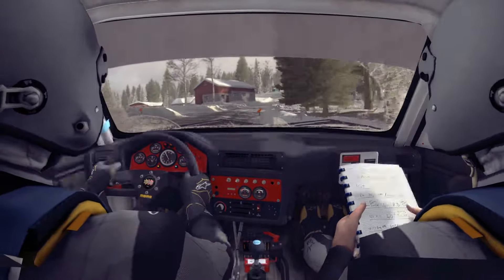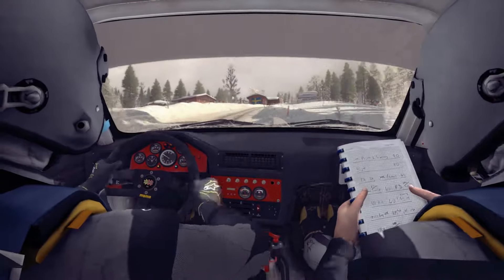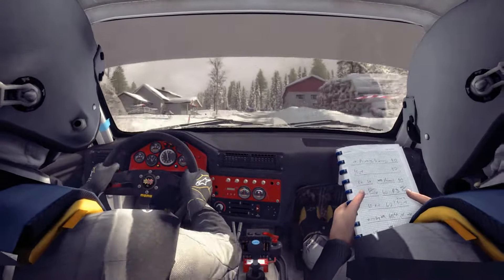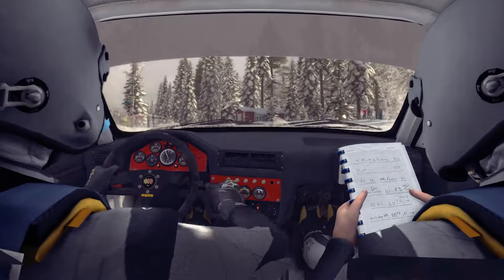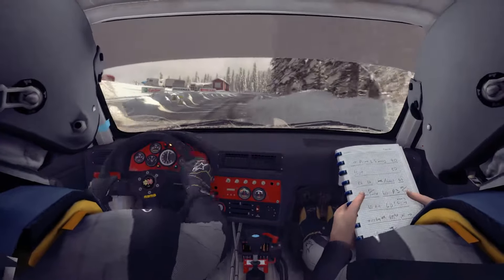Right 3 long over crest line for 100, portion bump. Left 4, right 5, and left 3 tightens over crest. Into right 5 over bump for 40, portion left 3 over crest, and open half and right.